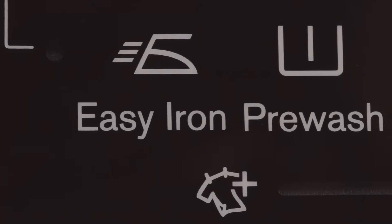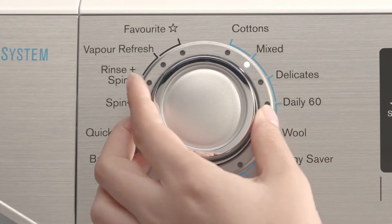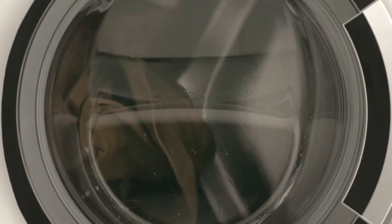First, select the program with the Easy Iron option. The Easy Iron option is available on either the Cottons or Mixed Program settings. Once the program is selected, just press the Easy Iron icon until it's illuminated. With Easy Iron, the laundry is gently washed and spun to avoid creasing.